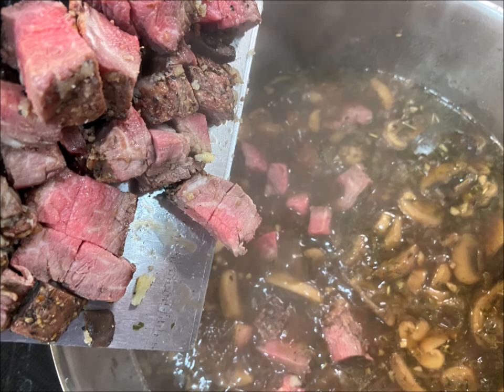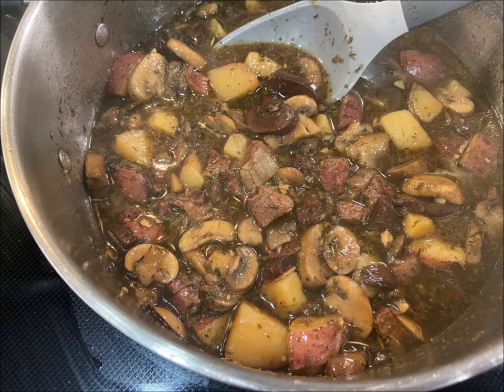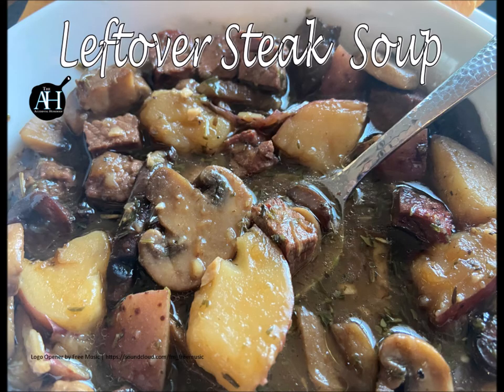This is so good — I cannot recommend this enough. It's like having a steak dinner in a bowl. Bon appétit, and remember: two bites.